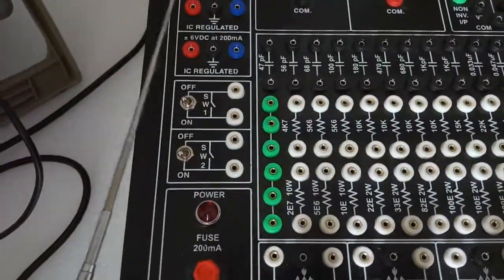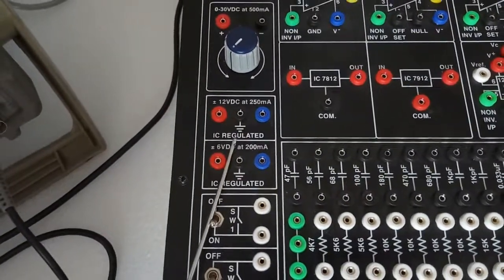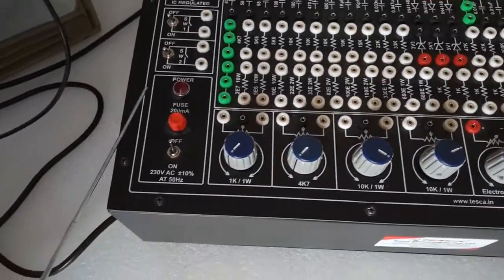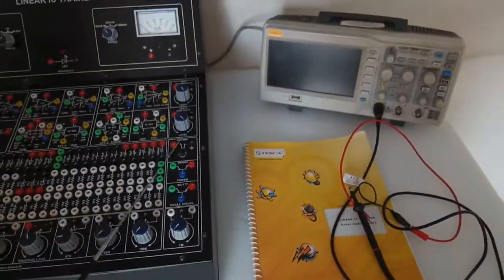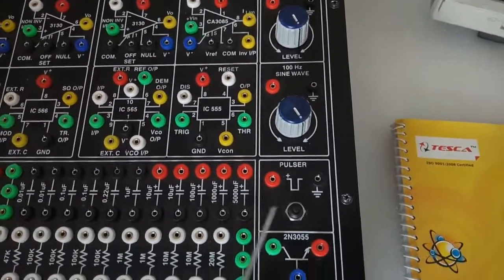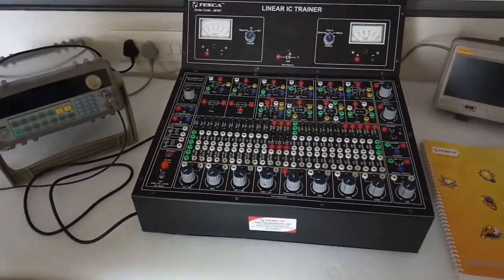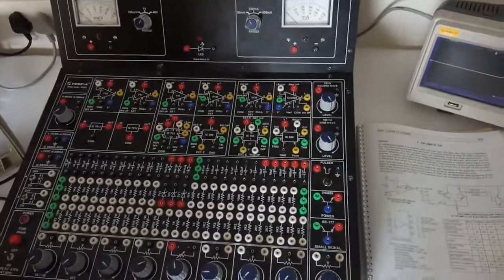There are two switches on the panel. The first is a 0 to 30 volt DC regulated variable power supply at 500 milliampere. The second is a fixed power supply of plus/minus 12 volt DC at 250 milliampere, and there is also a fixed DC power supply of plus/minus 6 volt DC at 200 milliampere. There is a main switch, a 200 milliampere fuse, a 1 kHz square wave generator, a 100 Hz sine wave generator, a pulsar block for pulse input, two transistors, patch ports, and a user manual. To perform experiments we will also need an audio frequency generator and a CRO to observe waveforms.